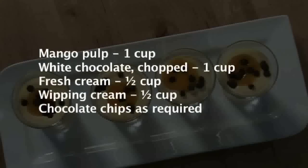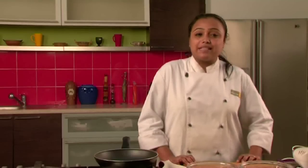Hi, welcome to Sanjeev Kapoor Khazana. My name is Zai and today we are going to make a very interesting recipe which is mango mousse.